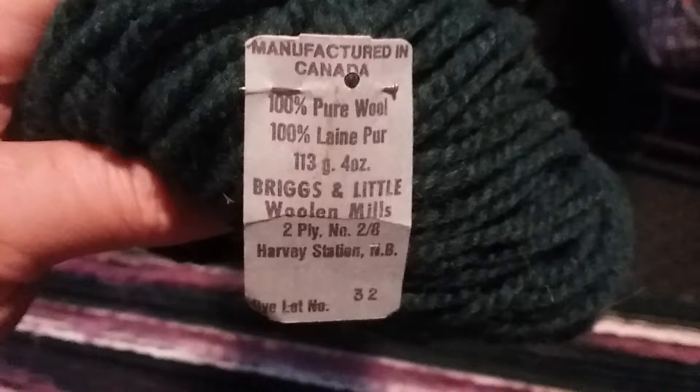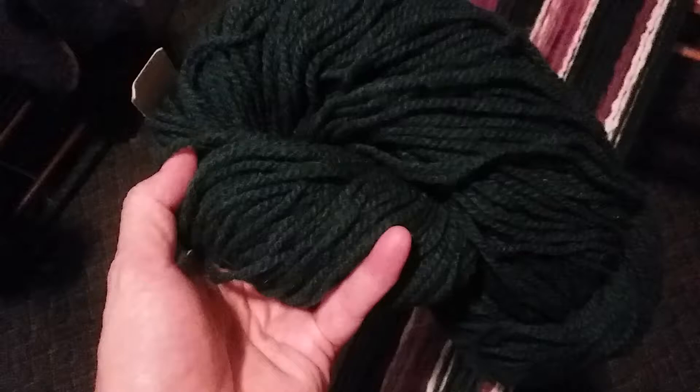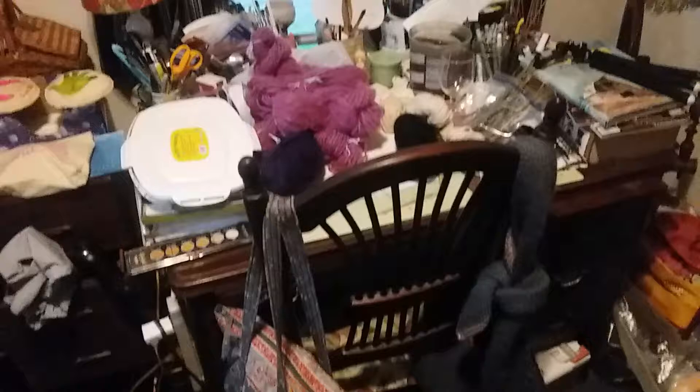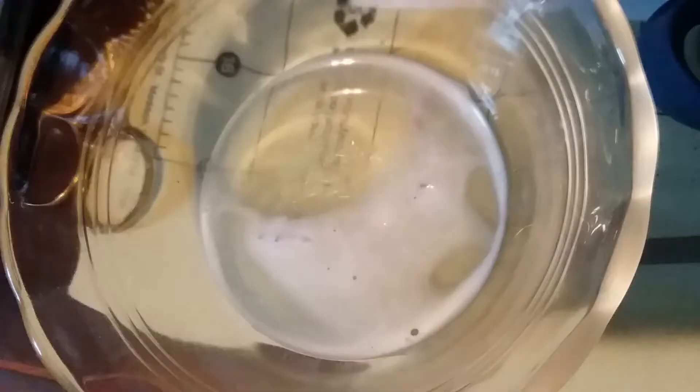I had forgotten about this yarn — it came as orphan yarn from Massachusetts. I'm not sure, but this is Canadian pure wool, Briggs and Little Wool Mills, two-ply — a nice tight ply. I probably should have used it on my warp, but I didn't realize I had it until I was already well worked up. I'm going to use this with the off-white and the pink in my weft, and I'm going to try to keep a plaid pattern because I'd love to try to do a plaid.